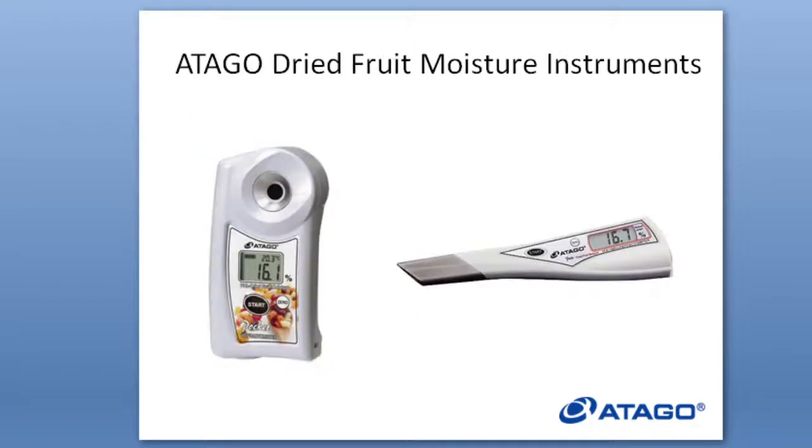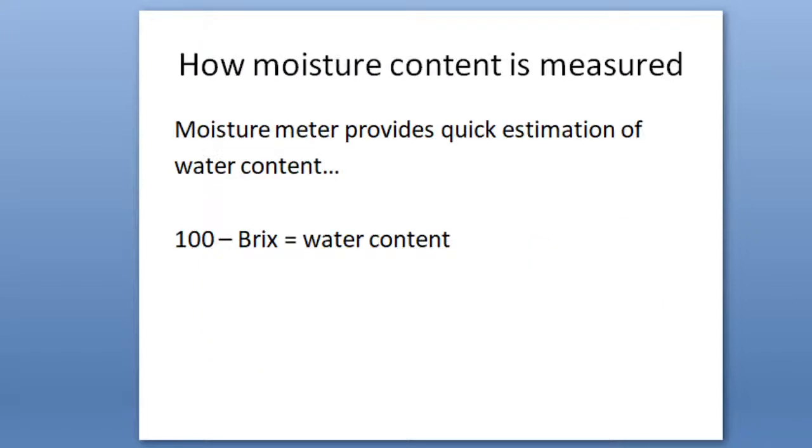At Atago we have two kinds of dried fruit moisture instruments. The moisture meter provides a quick estimation of the water content. The calculation is: 100% minus Brix equals the water content. For people who don't know what Brix is — Brix is normally used by farmers to measure the sugar content of fruit — but what we want to do for moisture content is the opposite: measure the water content that is in the fruit.